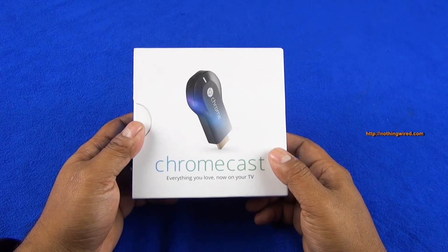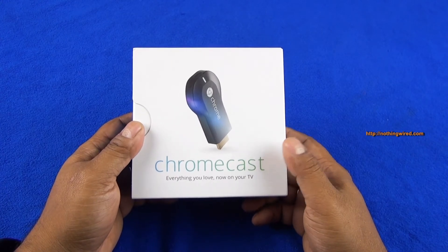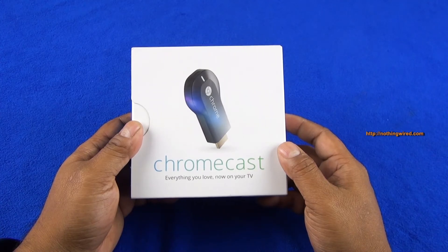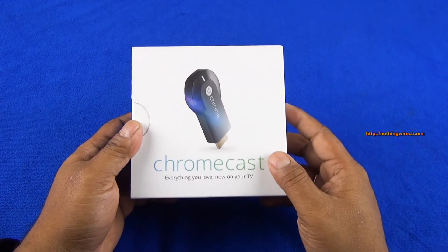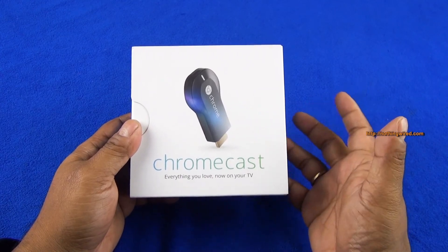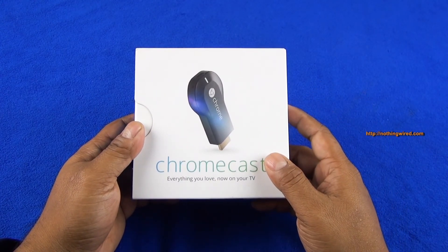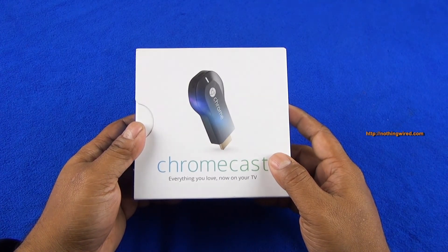In the US it competes with the likes of Hulu and Apple TV, which are much more expensive but also have more features. There's not much competition here in India, so this is one of the first runners in this kind of space, and with the backing of Google it has every chance of doing great in the Indian market. I personally really love this small kit.